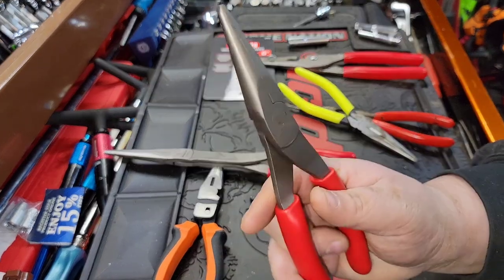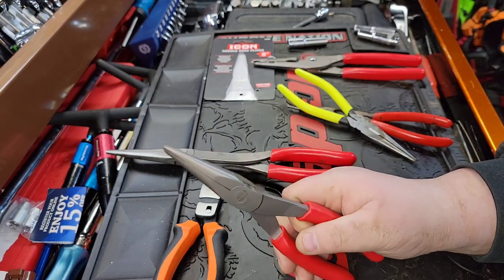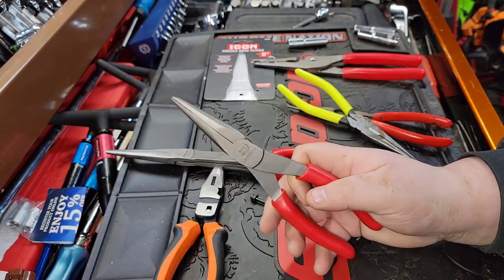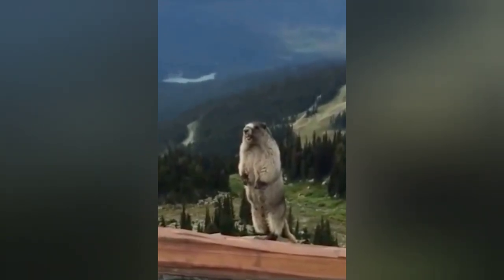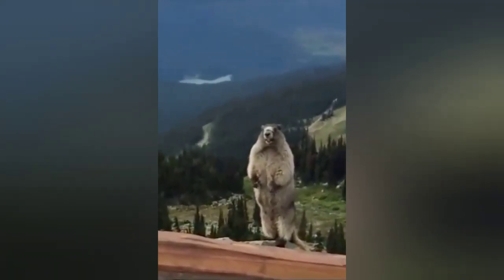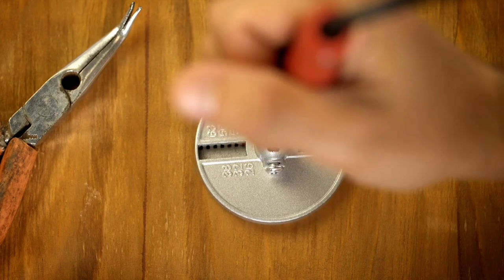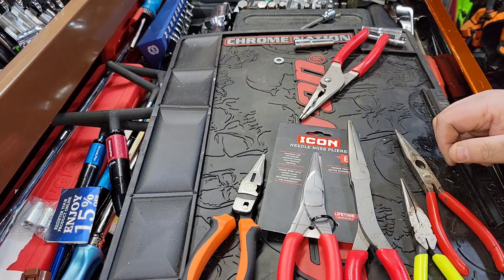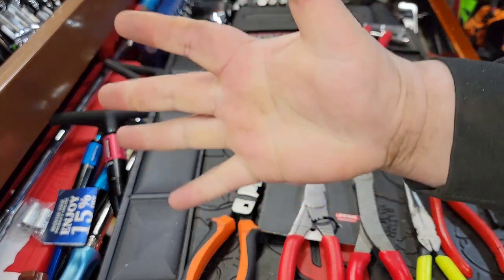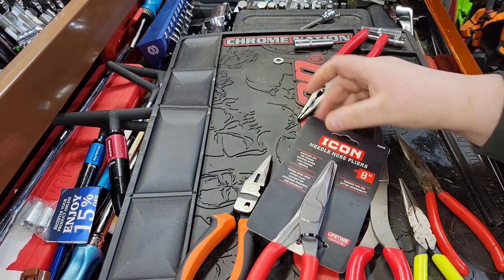For $19.99 these are absolutely fantastic pliers. Did CP just give a thumbs up on something? What up guys, CP the Tool Addict — we're back for another fun-filled and exciting Icon tool review.